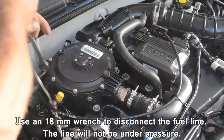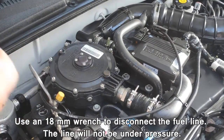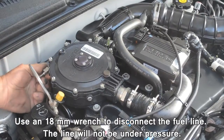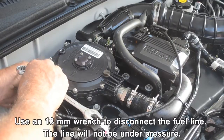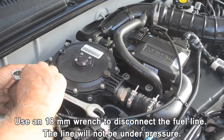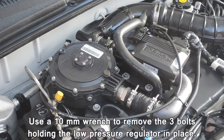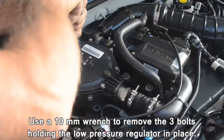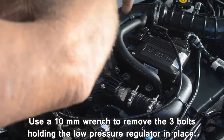Use an 18 millimeter wrench to disconnect the fuel line. The line will not be under pressure. Use a 10 millimeter wrench to remove the three bolts holding the low pressure regulator in place.